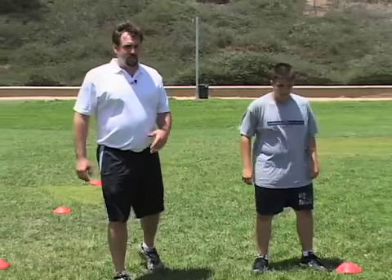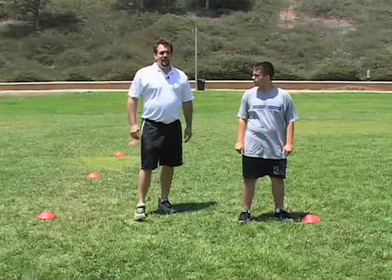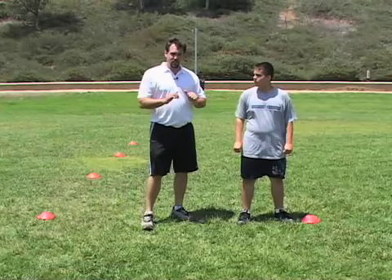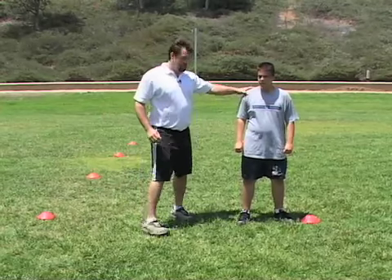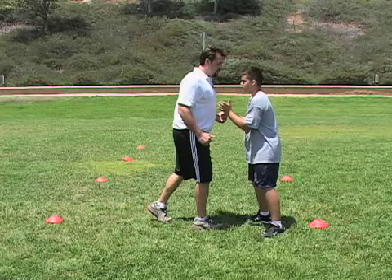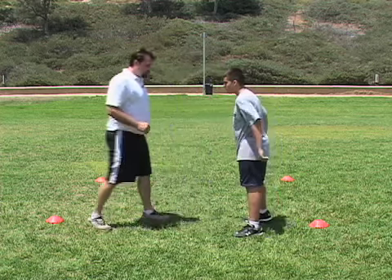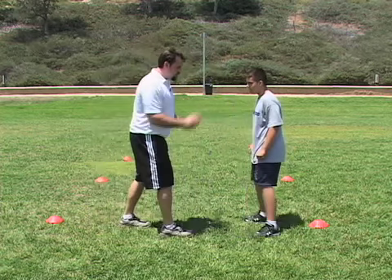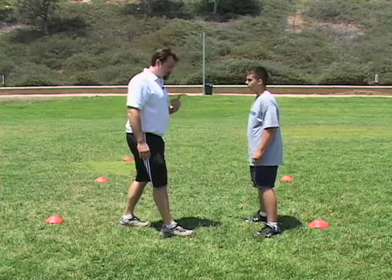The next sequence of this drill: Nick does the same footwork but now I add an element — me as a defender. I'll walk down the middle and anytime I threaten Nick's strike zone, his punch zone, he's going to punch. The important thing is he doesn't punch unless I come into his strike zone. Right now I'm in the strike zone — go ahead, punch. If I'm not in the strike zone, he does not punch.